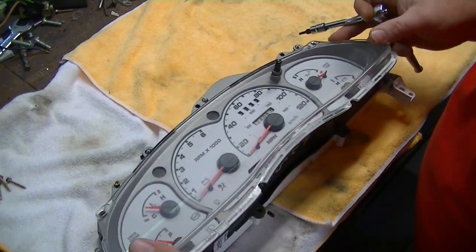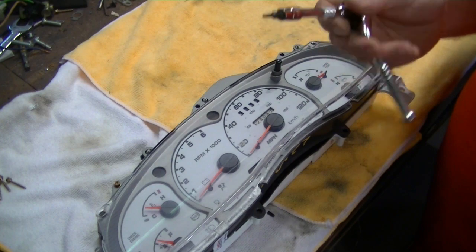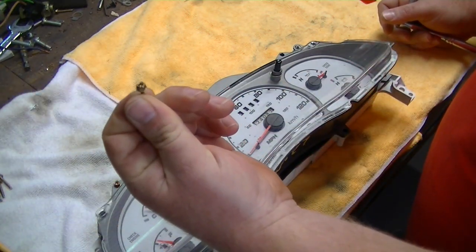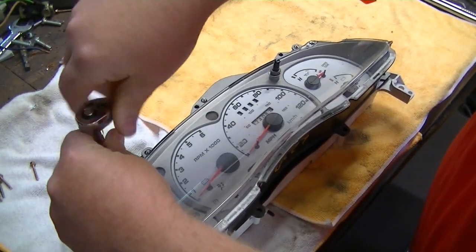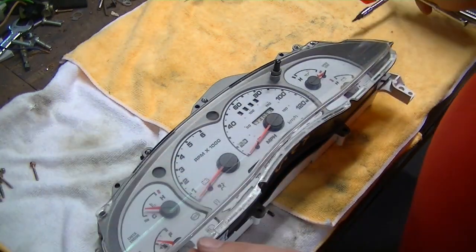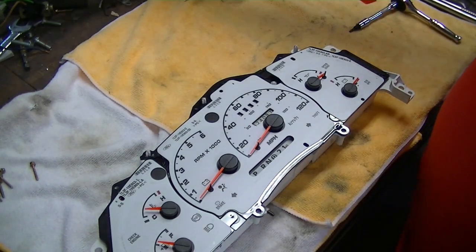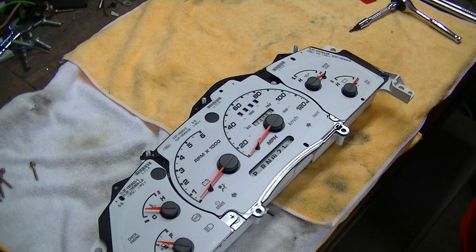What you need is a T15 torx bit, which takes out the seven little screws around the face of the cluster. Once you get all seven out, this just pulls right off - no muss, no fuss - and you're left with your bare gauge cluster.